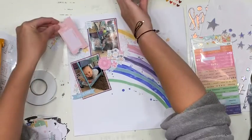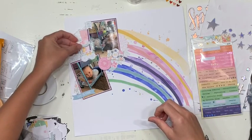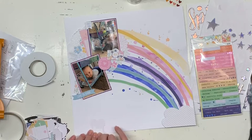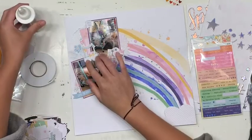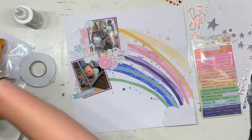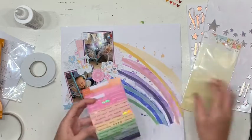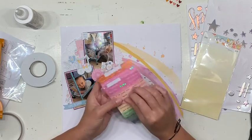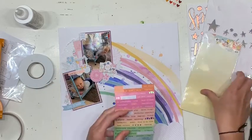Just gluing everything down. I ended up putting this wagon — or little shop front — down a little bit lower on the photograph. Having it up higher was separating the clusters quite a lot, whereas having it lower ties all the clusters together, almost like it's one big cluster around my photo.